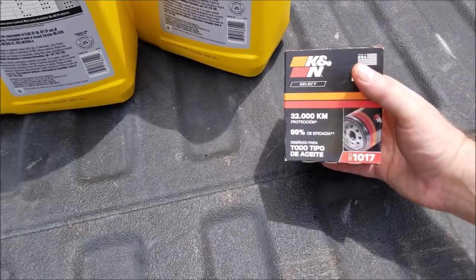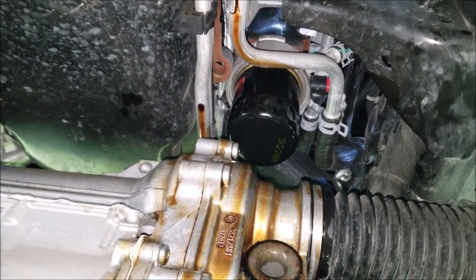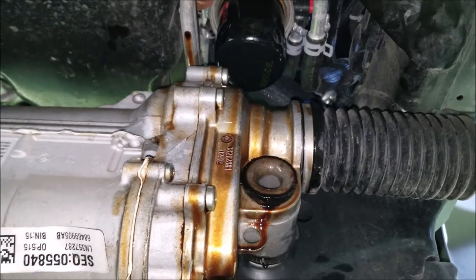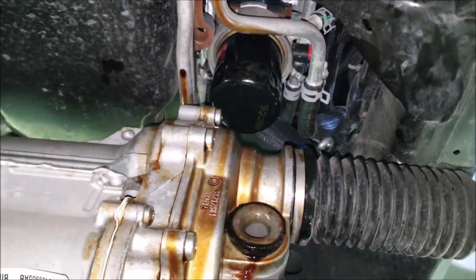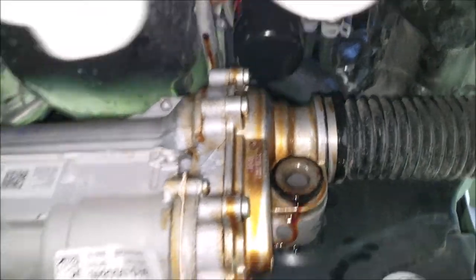For my oil filter I'm using a K&N 1017. Now, whenever you change that oil filter out — because this is a very stupid design in my opinion — you're going to get oil all over some of these parts up front. So you're just going to need to make sure you wipe these down really good.